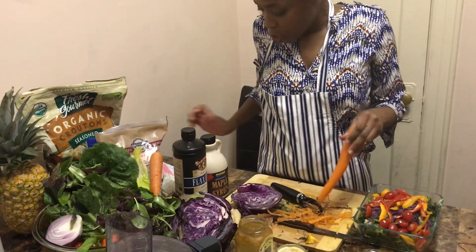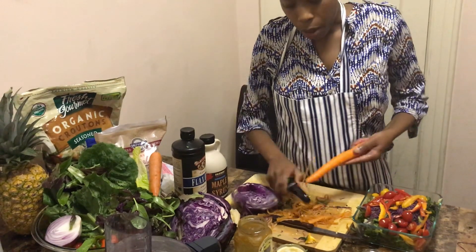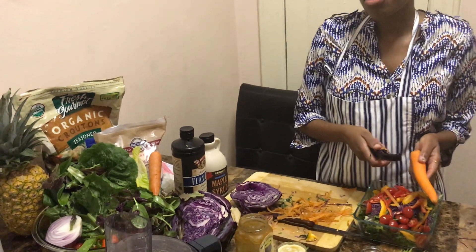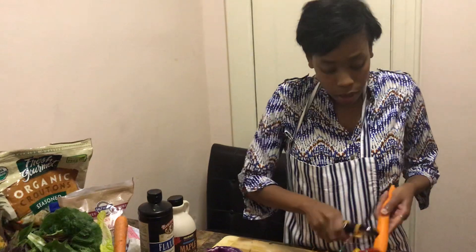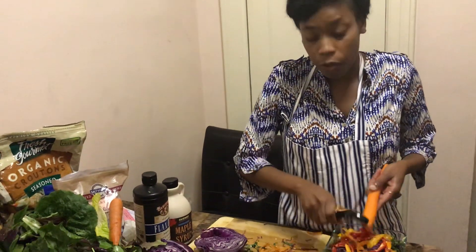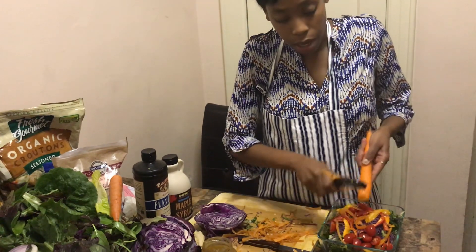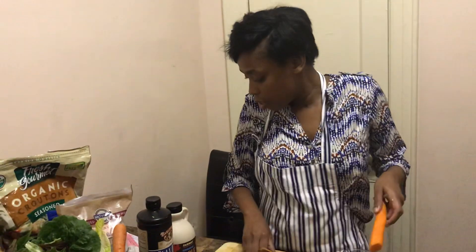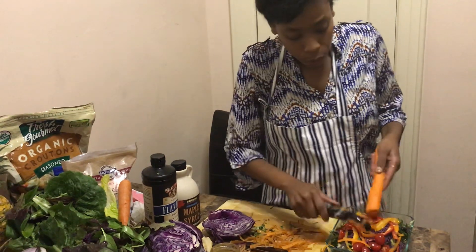To substitute your milk, you can use coconut milk, almond milk, or rice milk. You can also use cashew milk, and you can make it yourself with some cashews, nuts, water, salt, honey, and vanilla — put it in the blender and blend it. It's very easy.